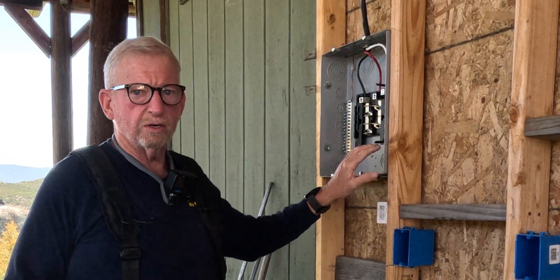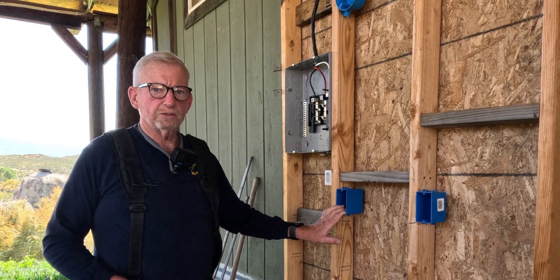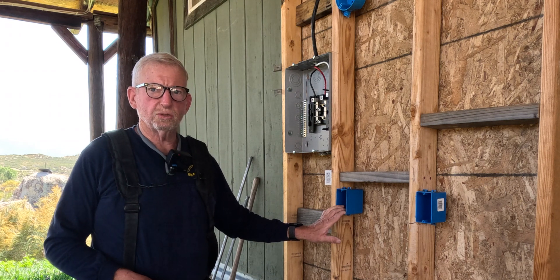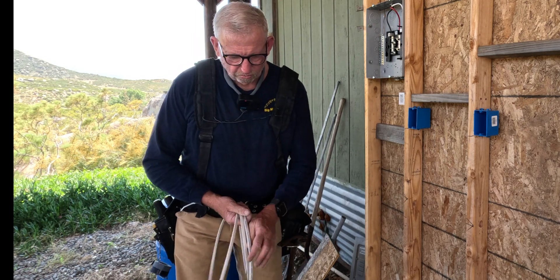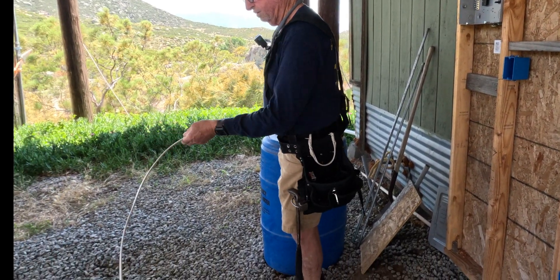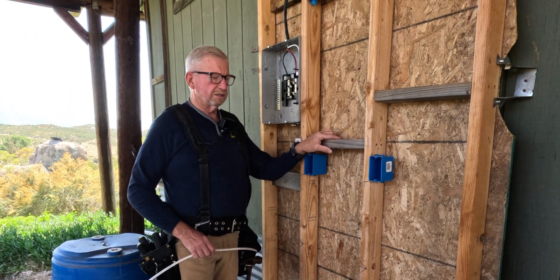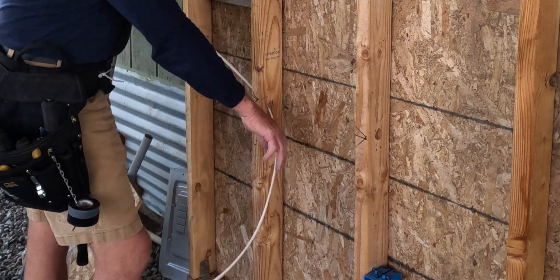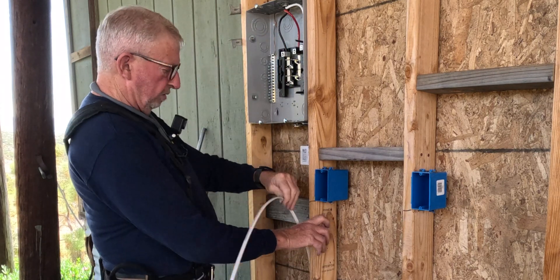I have some 14/2 Romex here — 14-gauge 2-conductor wire for my 15-amp lighting circuit. I like to get a handful of wire and unroll it so it runs nicely inside the wall. I already pre-drilled my studs in the center of the bay, so now I'm coming up here and bending the wire. Take your time.